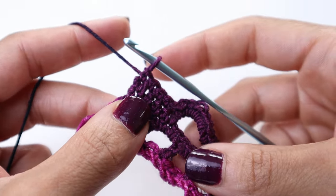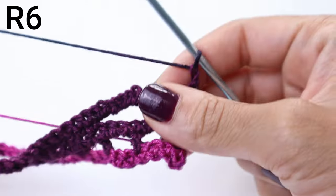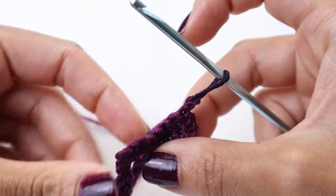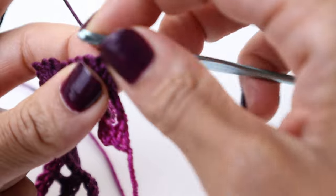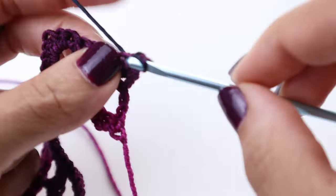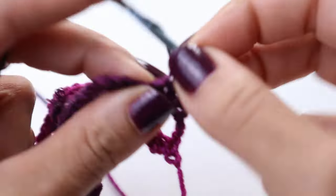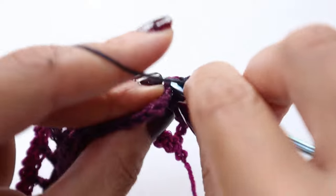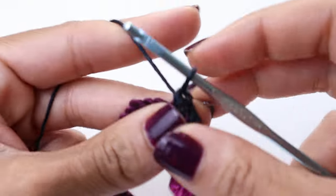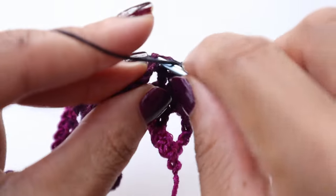We've made it to the end of row number five and now we're going to chain one to start row number six. Turn your work. We're going to single crochet into the next seven stitches — go back into that same stitch: one, two, three, four, five, six, and seven.